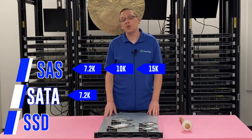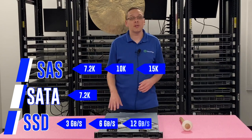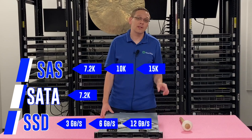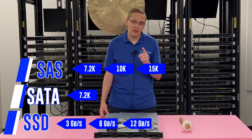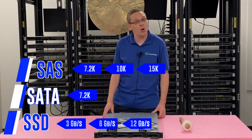For solid state drives, you can get 3GB per second, 6GB per second, or 12GB per second, but there are some key points. The max you can get is 6GB/s for SATA solid state drives and 12GB/s for SAS solid state drives. So that's a key advantage of SAS solid state drives as a whole.